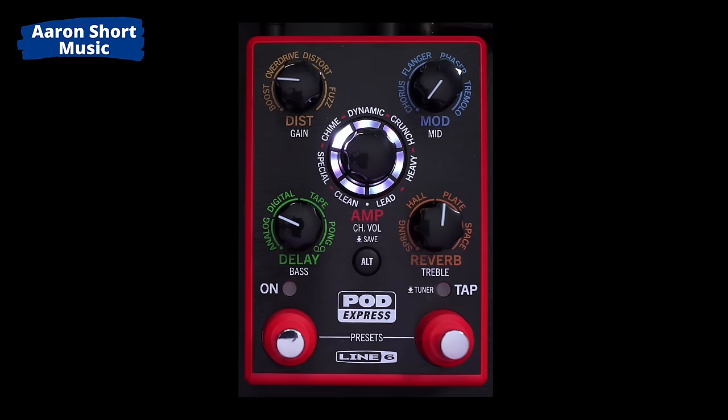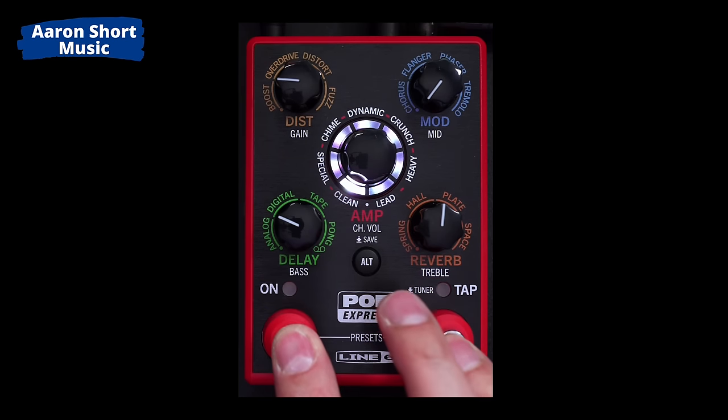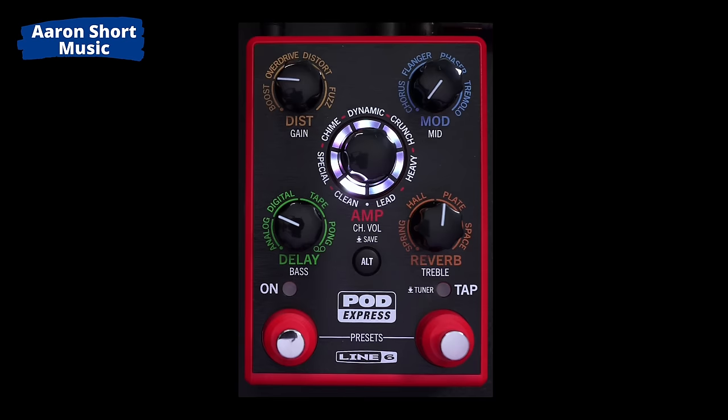Let's use it now like we would at a gig. Press the two switches together and you can go down to your clean sound, then through from clean to crunch to lead — that's what I'd use this for in a band setting. The only thing I'm missing is a clean boost at the end just to get more level — nothing changing tone-wise, just everything louder. I wish on each preset I could turn on a button to give me delay plus a clean volume boost, then use tap to tap in the tempo. Then I could use this for pretty much anything.